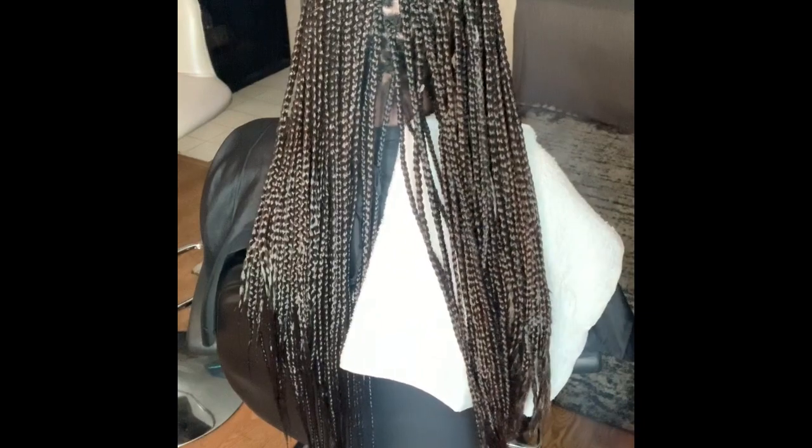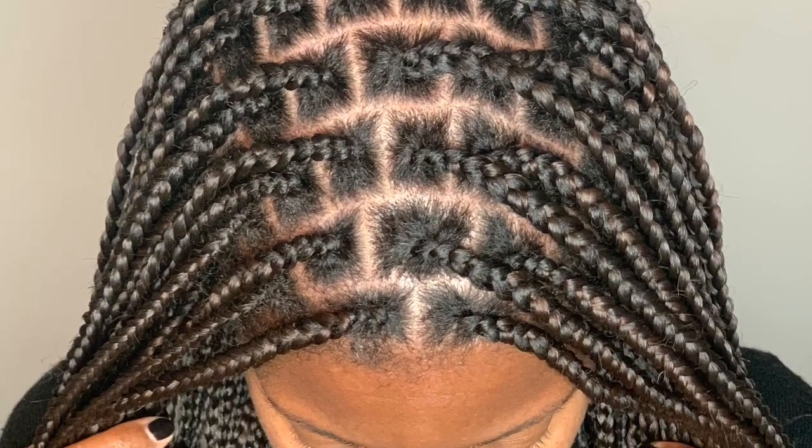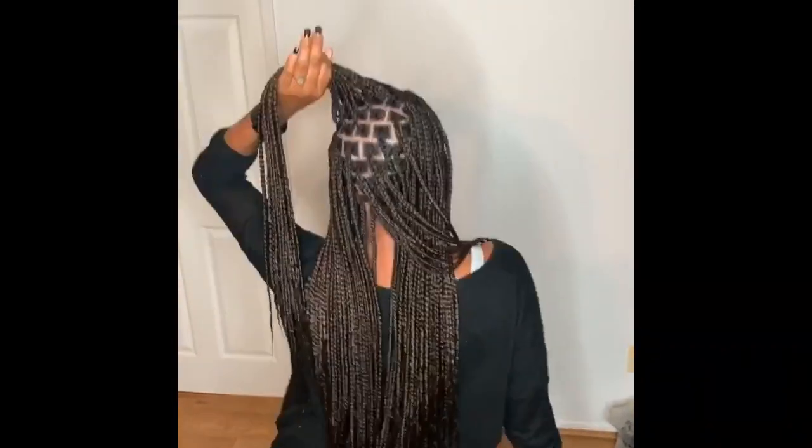Here is the final look on my client's medium knotless braids — she looks adorable. This was her first time getting them and they were so lightweight for her. She was so excited to have them. As you guys can see, even if you have thick hair you can get knotless braids. Thanks for watching Day 3 Vlogmas — bye y'all!